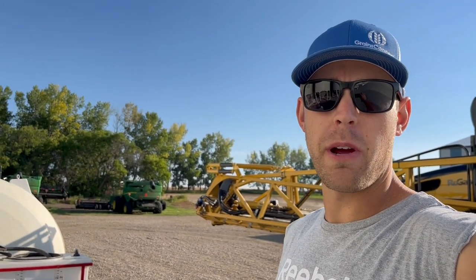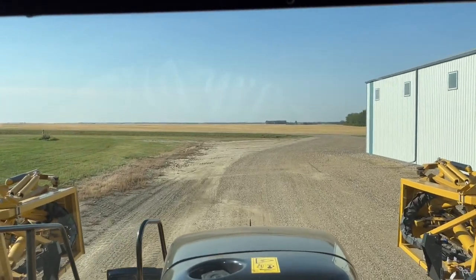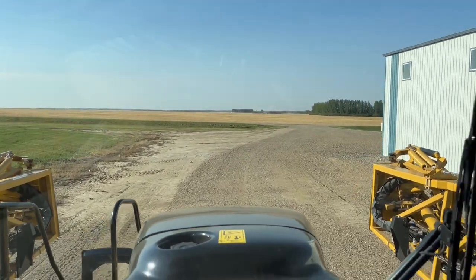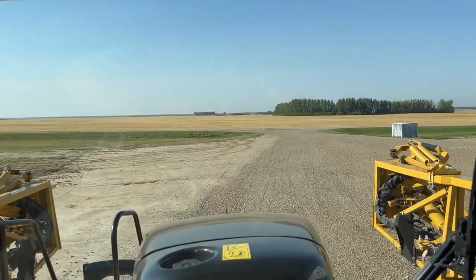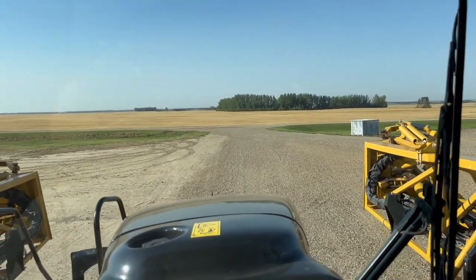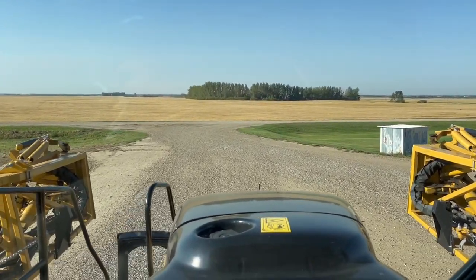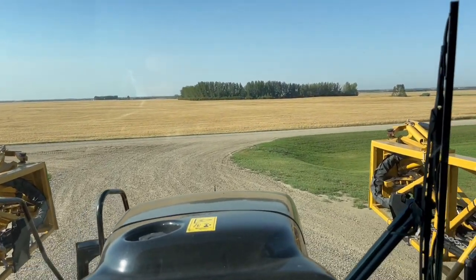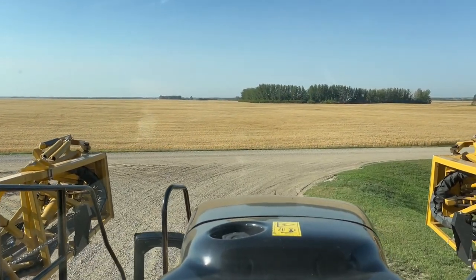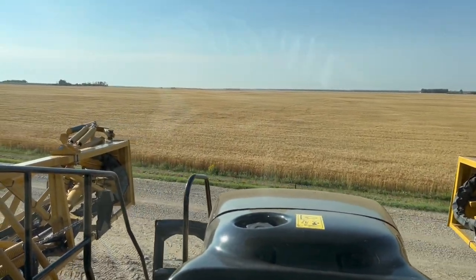Good morning everybody. We are done desiccating the wheat and we're low enough to spare to start desiccating the canola. I think the canola is ready. It'd be nice to get a good chunk of canola done before we start the wheat. I think the wheat is pretty close to ready. We're going to try maybe later today. If it's not too hot — it's supposed to get to like 35 again. It's been 30s for the last two weeks and supposed to be warm for the next two weeks, which is good. Or else we'll try it tomorrow, but it'd be nice to get a little bit of canola done before that.